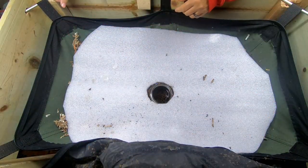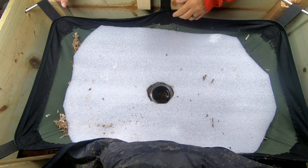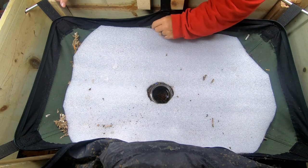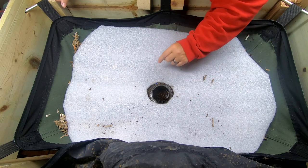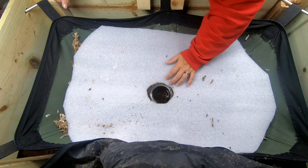Hi, it's Ann over at Plant Obsessed, and today we are going to take a look in on the African nightcrawlers in the Vermi Bag Low Mammoth. It has been nearly a month since I have looked in here.